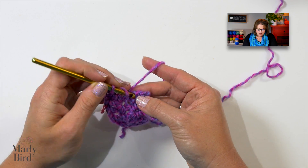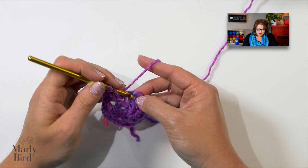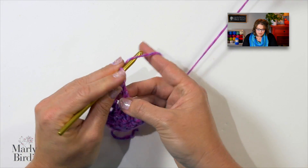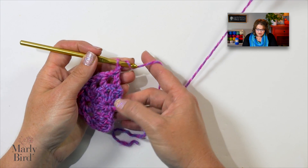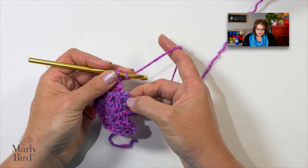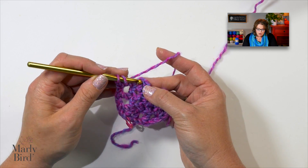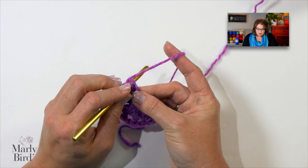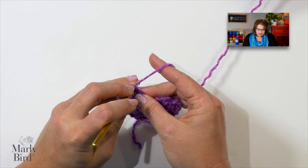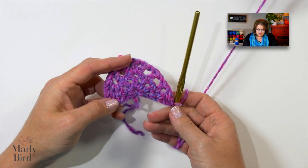Chain one and do a double on top of the double, chain one, do a double on top of the double, chain one. Now I'm at the end again over here at the side, so we've got to work our increase. Into the third chain over here, you want to work into the actual chain — don't work into the space, work into the actual chain. We will place two double crochets: there's one and there's two.